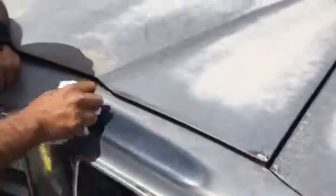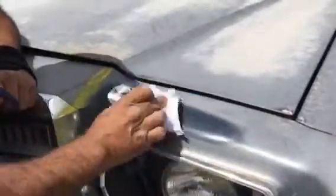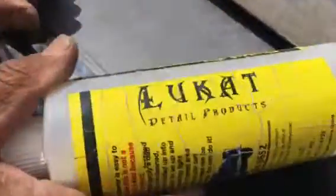It's called Luke Can't Fix It. You can get this at LukeCatDetail.com — LukeCat is spelled L-U-K-A-T.